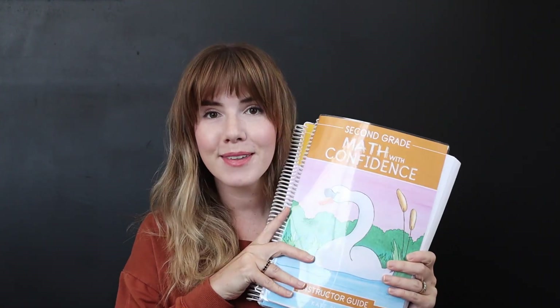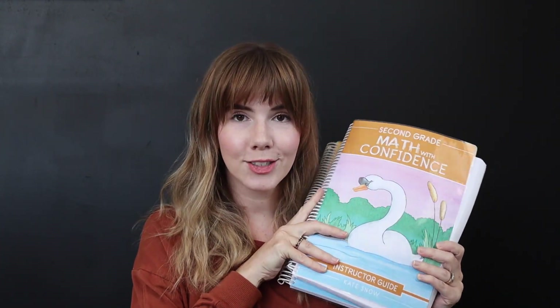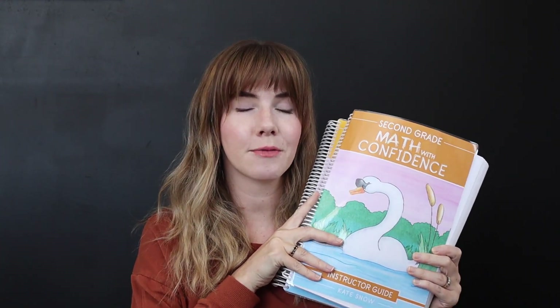We're doing the flip-through of Second Grade Math with Confidence. I switched my eldest child to this at the beginning of our school year and I've been super happy with it. I did an overview of this curriculum, so you can find that video on my channel, but I also wanted to give you a flip-through so you can really see how this program works and if it could be the right fit for your family.